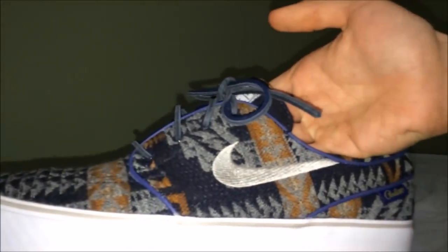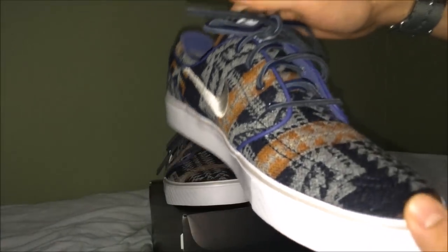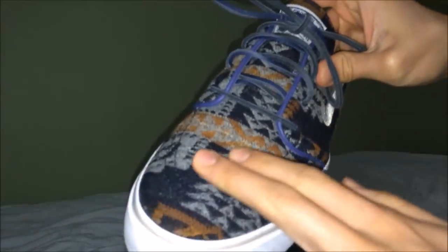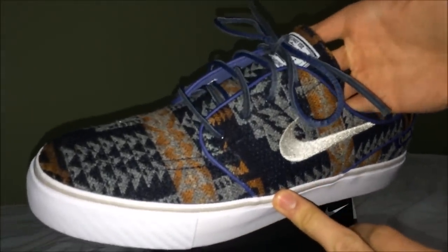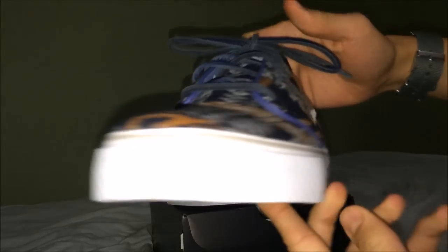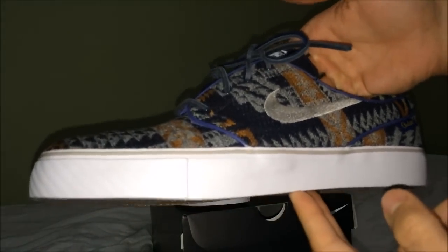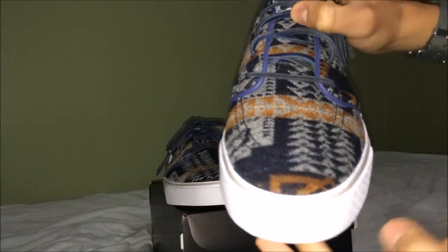As you can see, we have a tribal pattern going all throughout the shoe. All six Pendleton options on ID are Native American inspired. You can customize the quarter only with Pendleton wool and have a solid color for the vamp, or you can go Pendleton-Pendleton, which is what I did — I figured let's go all out and keep it uniform throughout the shoe. This is called Pendleton gray on the website, but personally I'd refer to it as navy. It's the one I like best, and Stefan Janowski actually posted a shoe that looks similar to this, which kind of influenced my decision.